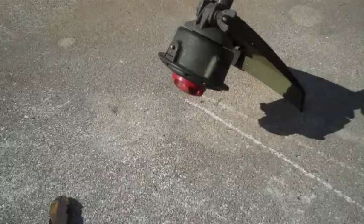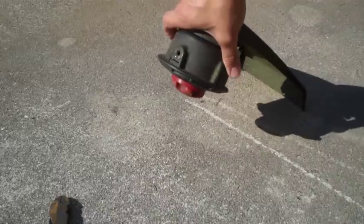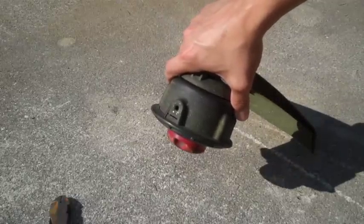Today I'm showing you how to restring your Toro trimmer. I bought this at Home Depot — it's one of the cheaper ones they had, but the last one I had actually lasted me like 10 years, so definitely worth it.